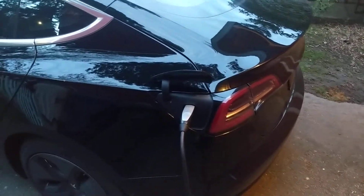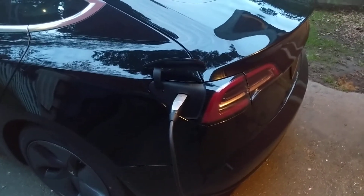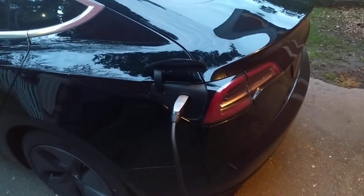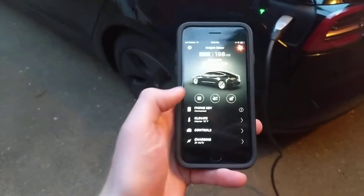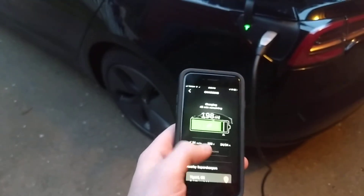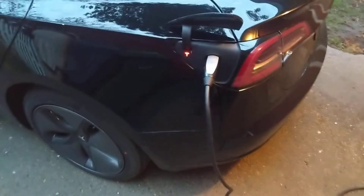It's been the biggest problem I've had with it so far, and the service center is going to look at it next week. But a lot of times when I go to unplug after charging, the charging cord will just be locked inside of the charge port. I'll unlock my car and even go to charging, stop the charging, and unlock the charge port — you hear the little click.